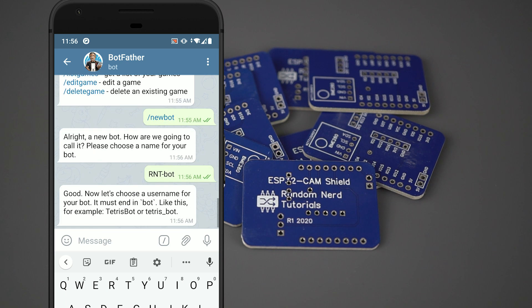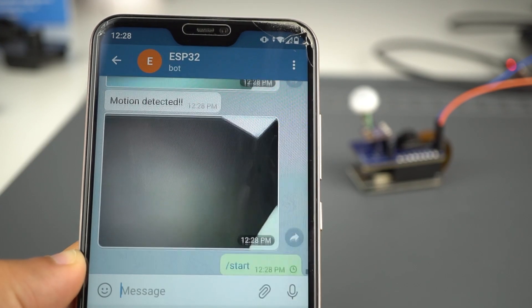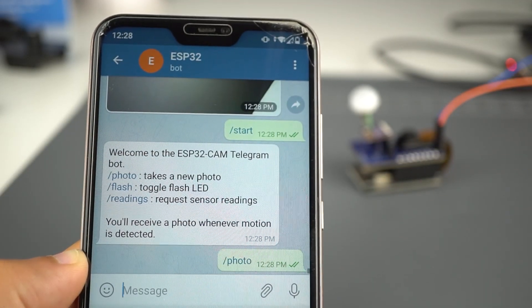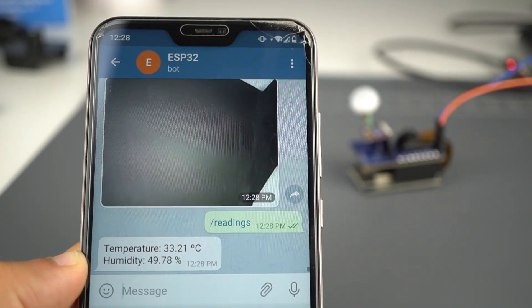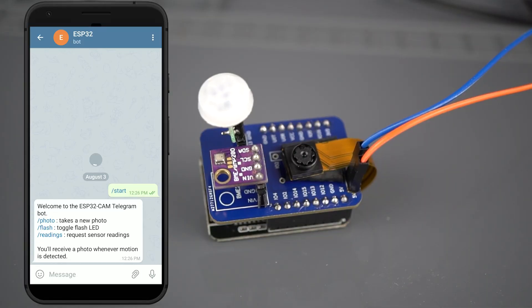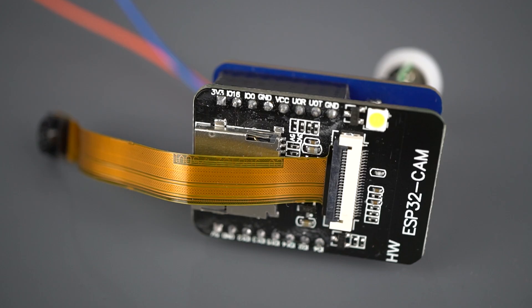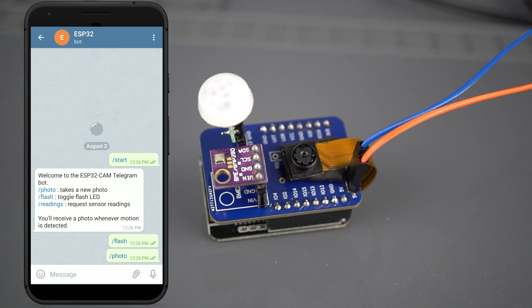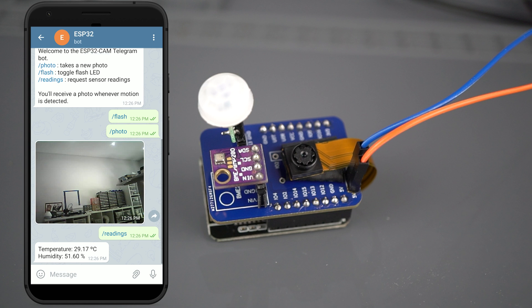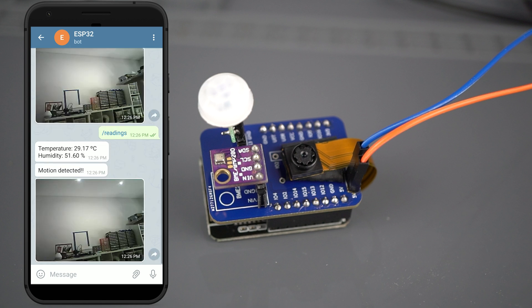To control the ESP32 cam, we'll create a Telegram bot that allows you to control and monitor your ESP32 cam from anywhere, as long as you have internet access on your smartphone. You can use the following commands: slash start sends a welcome message with the valid commands, slash flash toggles the ESP32 cam onboard LED flash, slash photo takes a new photo and sends it to your Telegram account, and slash readings requests the latest BME280 sensor readings. Additionally, you'll receive a notification with a photo whenever motion is detected. Only you, or any other authorized user, can control the ESP32 cam using Telegram.